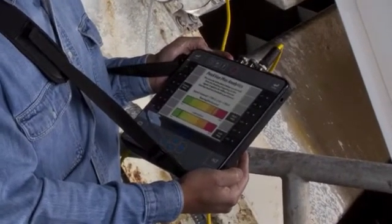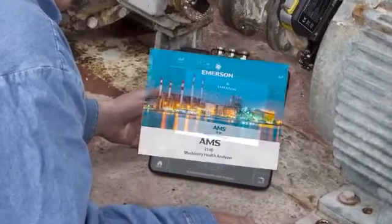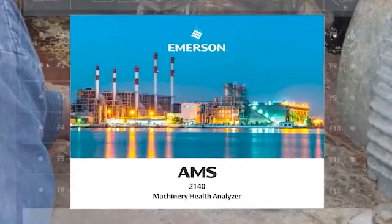As we review this technique, you'll note a visual reference to the CSI 2140. Please be aware that this product has been rebranded as AMS.